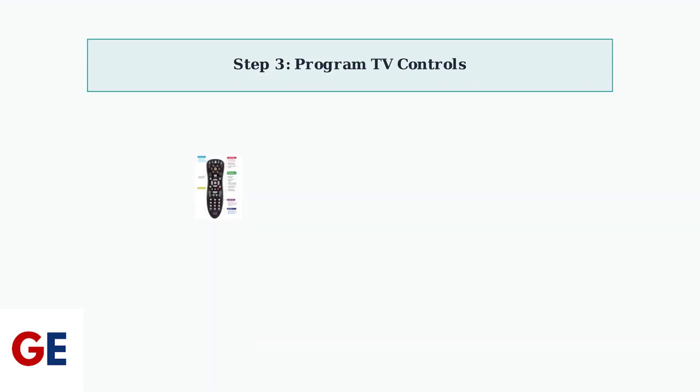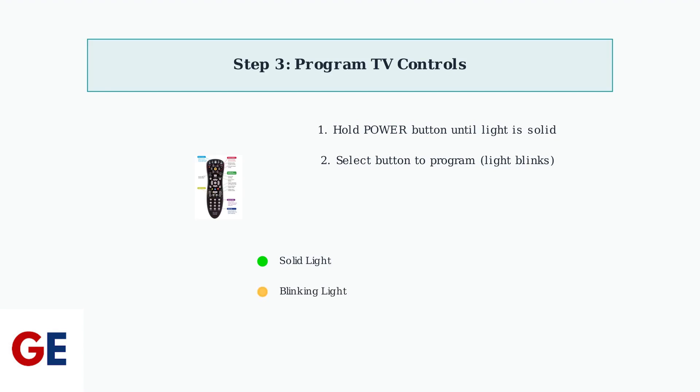To program your remote to control your TV's power, volume, and input functions, keep both remotes close together. Press and hold the Power button on the VC-Box remote until the light becomes solid, indicating programming mode is active.